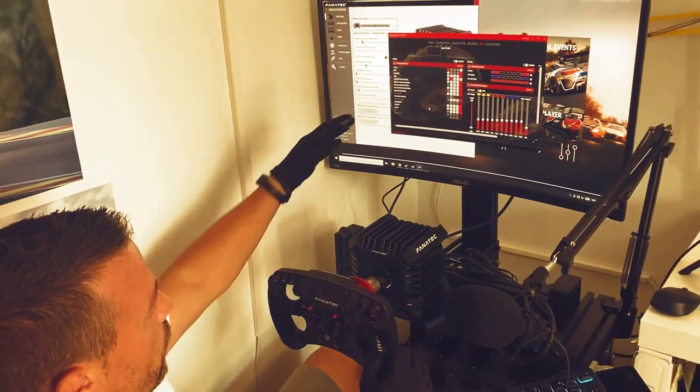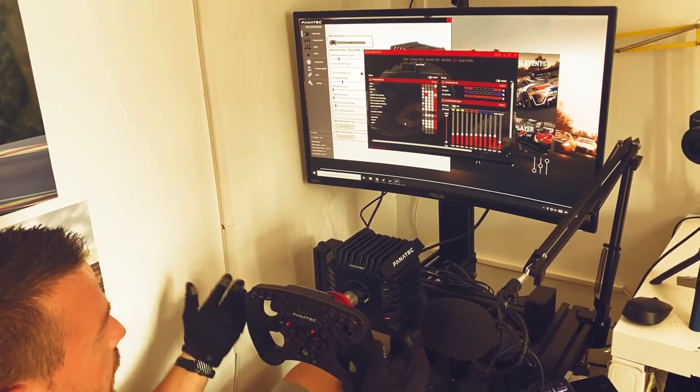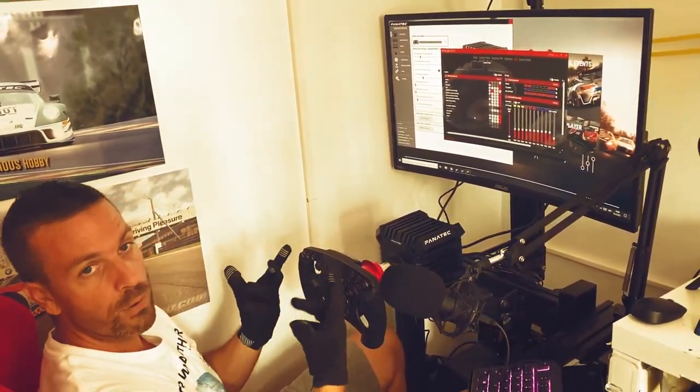I also had to turn on the lights on the wheel because for some reason they were not turned on automatically when I entered Assetto Corsa Competizione, which is one of my favorite sims and the one I will be testing this wheelbase on.